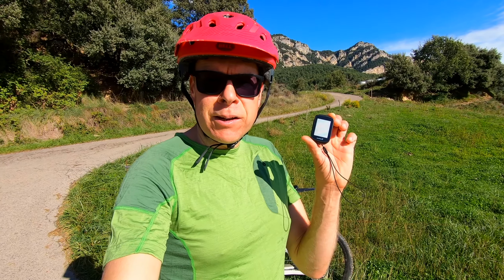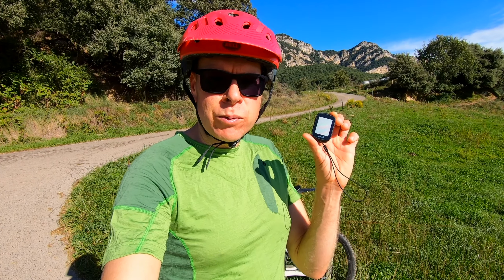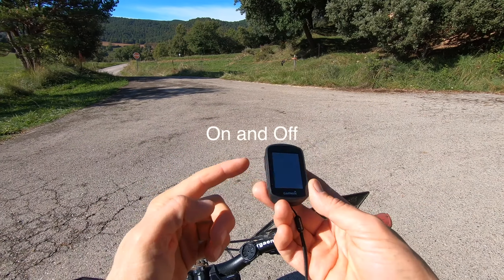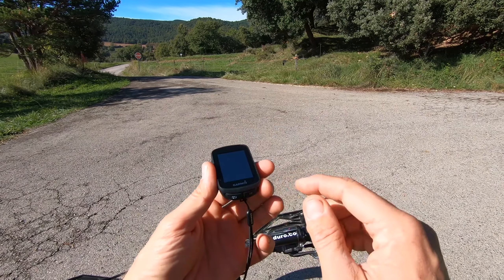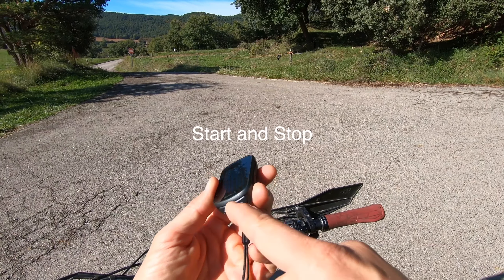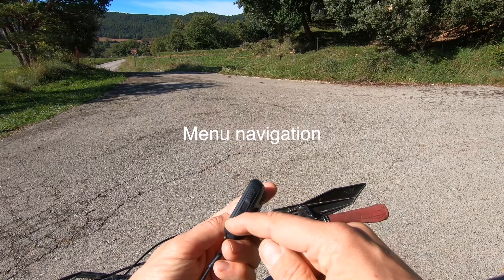This is the Garmin 130 that we use for our tours. It has five buttons: the on button, the back button, the start button, and two buttons to navigate.